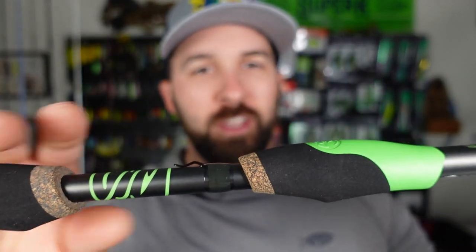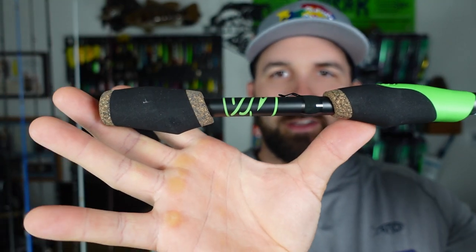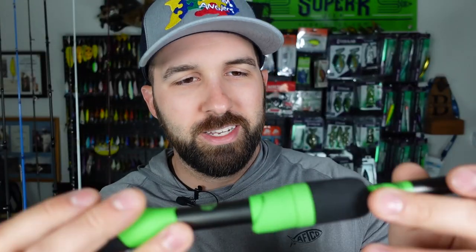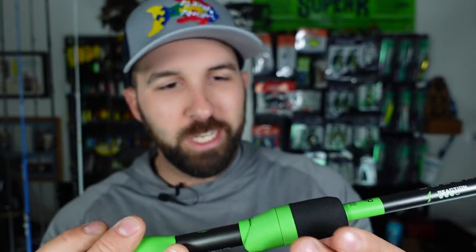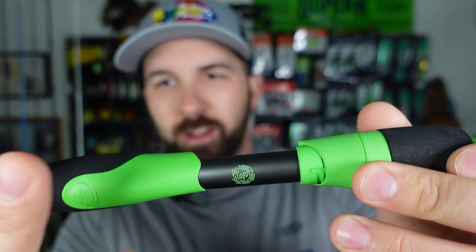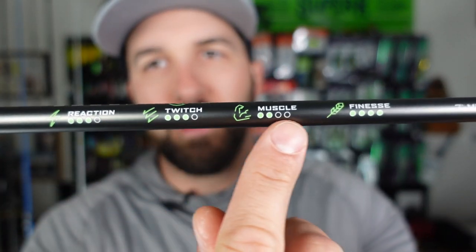First of all, it's very comfy — like a cork-foam EVA combo down at the base. It's a shorter butt on this rod, which is nice because I'm a kayak fisherman. I appreciate all the accents and details they put into this thing. There's a cool clicker to tighten down your reel seat, which is awesome. You've got the Ketchco logo, the Googan Squad logo, and even an expanded Googan Squad logo. The hook keeper is down low — not a fan of that — that's one negative for me.